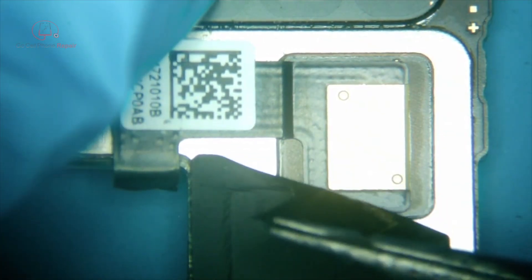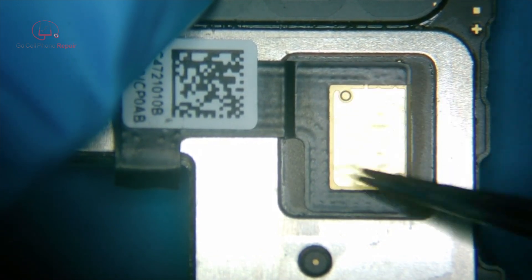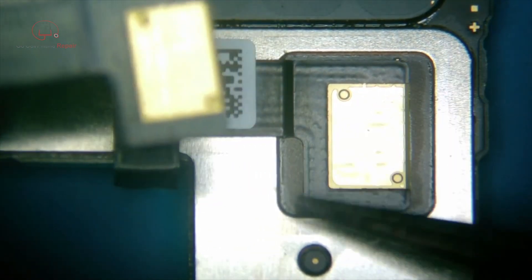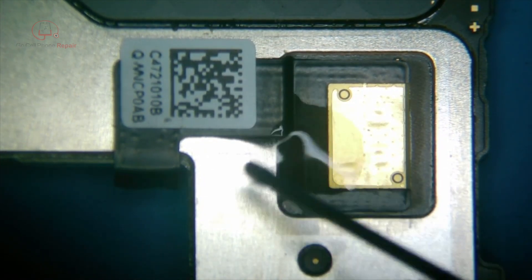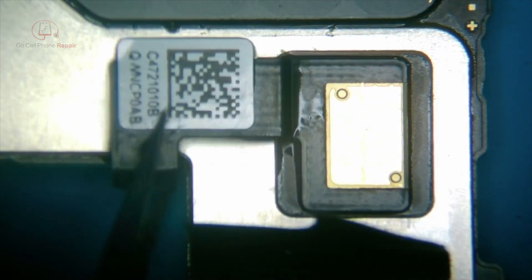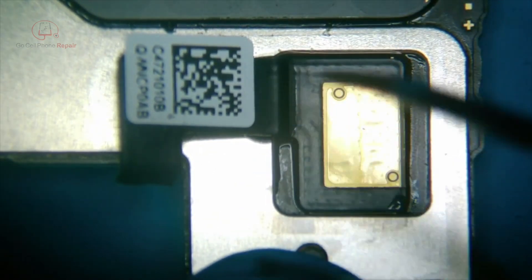Okay, so we peel this back. Depending on the phone model, you may or may not have a reference for where to position the new antenna, since all the solder points are on the other side. We need to line this up in exactly the right spot. Sometimes there's leftover adhesive to use as a guide, sometimes there are little copper markings on the board. On this particular model I don't remember off the top of my head, but first I'll put a little rubbing alcohol — 99% — to help loosen up that adhesive.